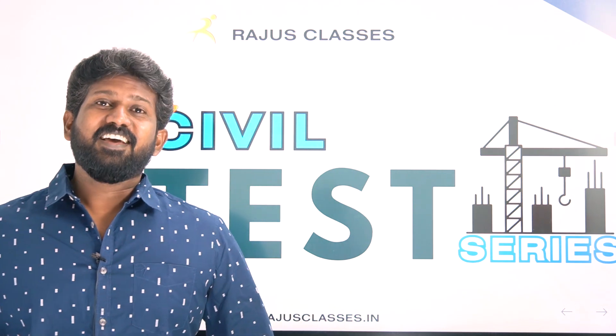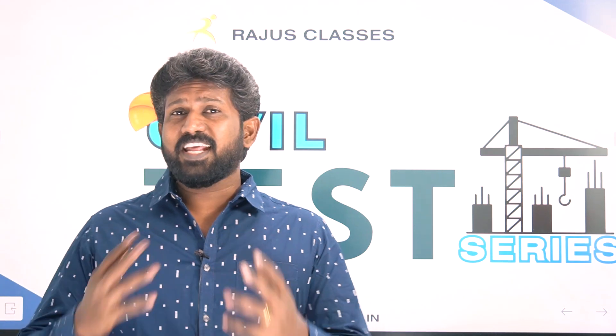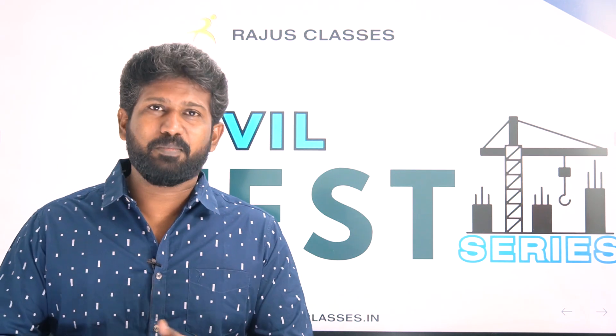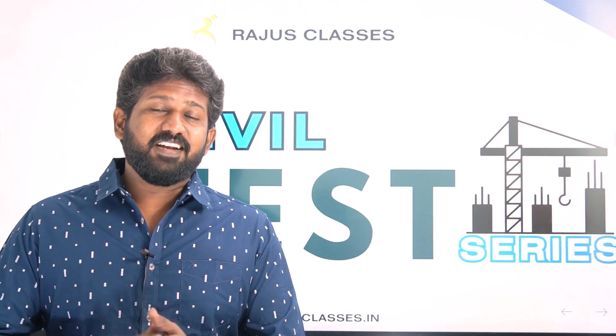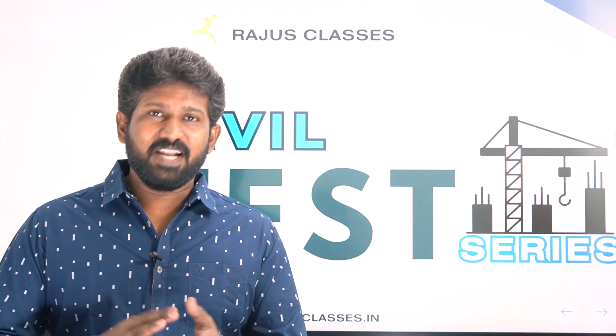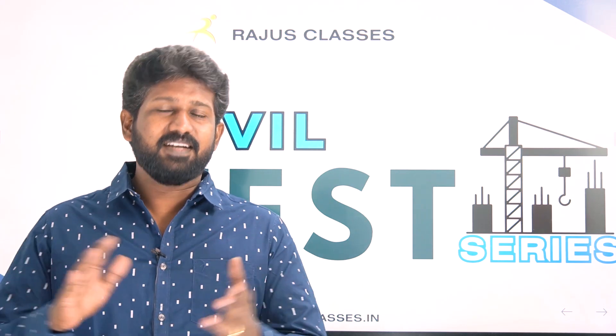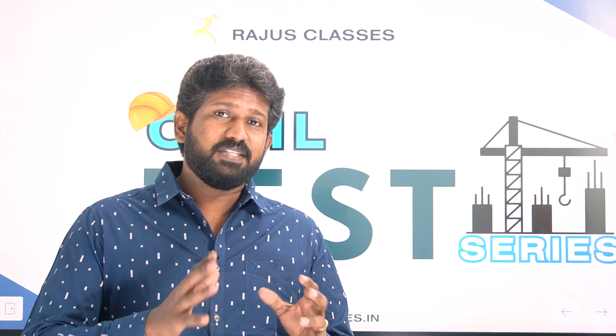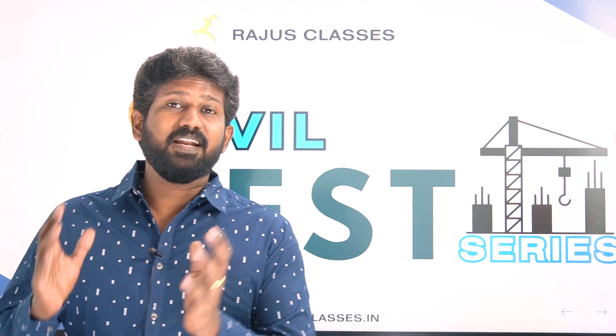Hi friends, welcome to Raju's Classes. In this video, you will be prepared for all the municipal administration and water supply exams. We will launch a well-planned test series for our civil aspirants. This test series will be ready for both diploma level students and degree level students.